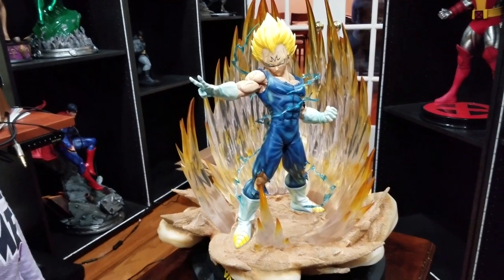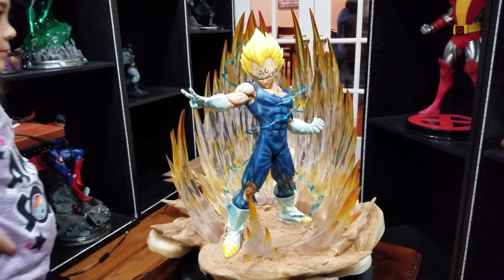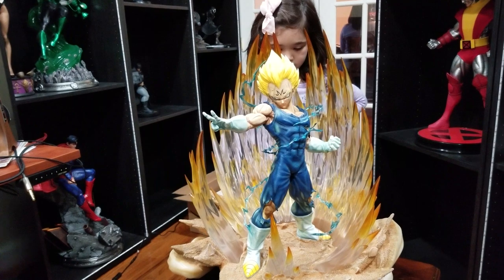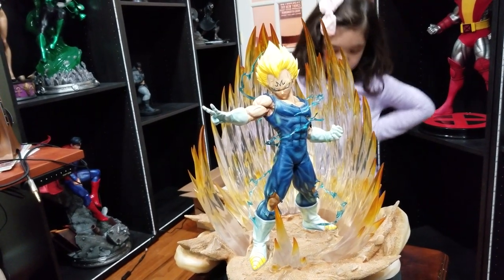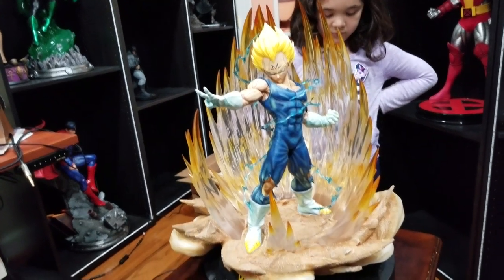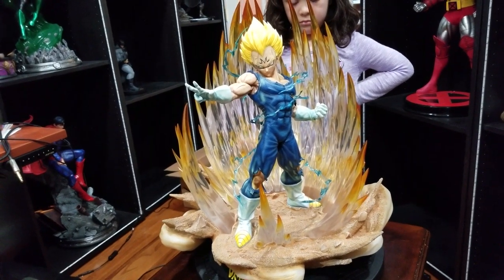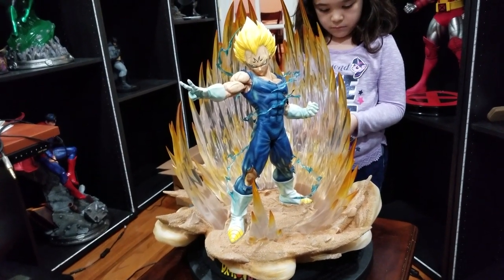This is kind of where Vegeta turns into more of a good guy. Before this, I always considered him more of an anti-hero, and I guess he still kind of is later, but this makes him closer to a hero — after he no longer has the Majin symbol and he ends up sacrificing himself to save Goku and the Earth, really his family, because he has a son at that point named Trunks.